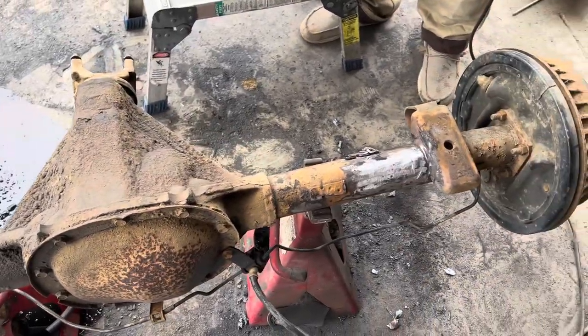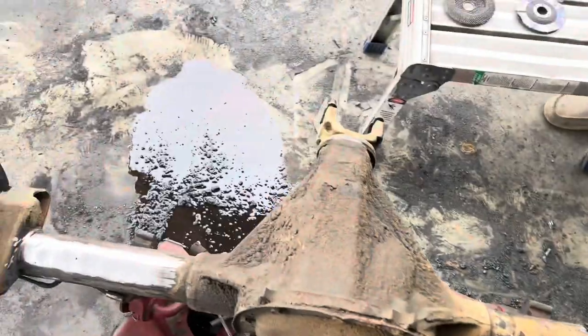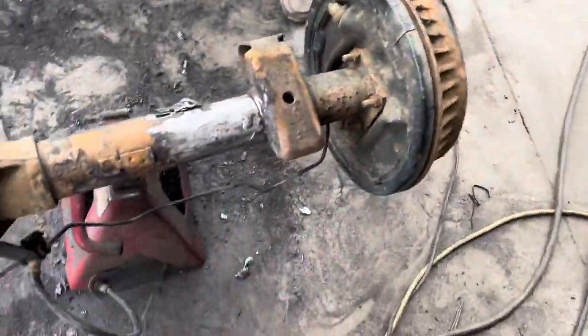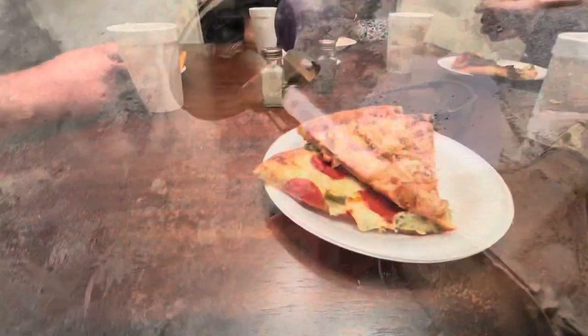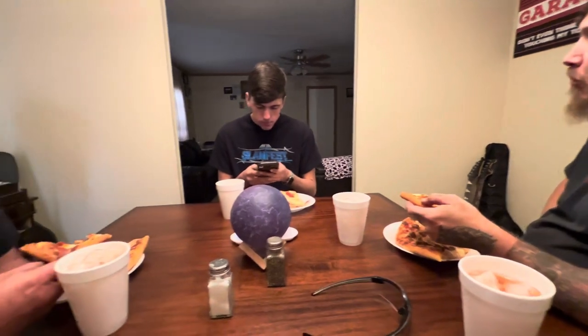We're getting this axle cleaned up now. Got one more weight there to cut off. About got it — made a mess, literally everywhere. The boys are two and she's four.